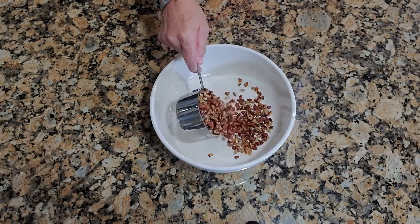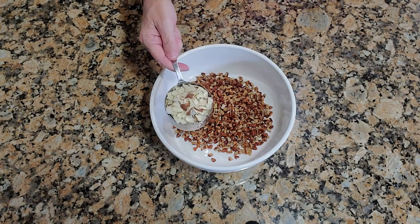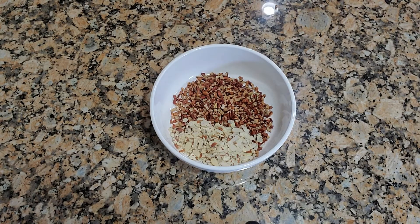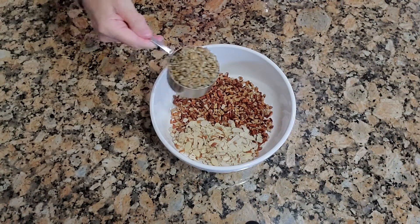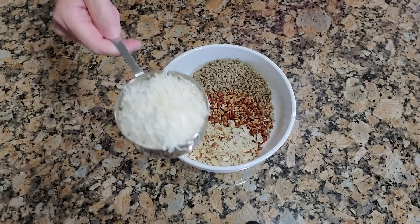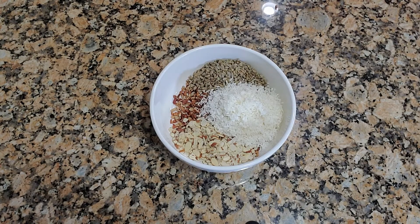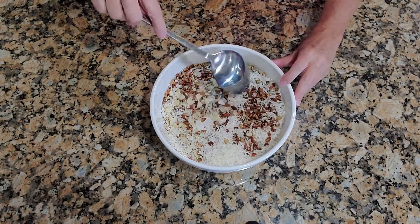I'm adding one cup of chopped pecans. Next, you'll be adding half a cup of almonds, half a cup of sunflower seeds, and then one cup of unsweetened shredded coconut. These are your dry ingredients. Mix it all together, then put it aside.